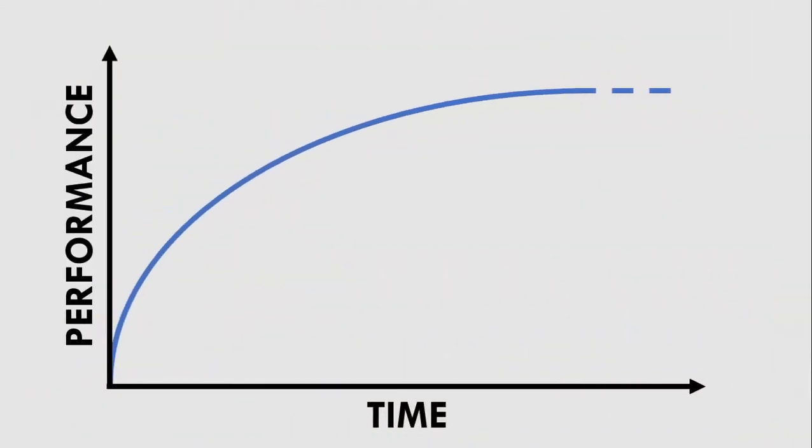Furthermore, loaded power training provides a variation to unloaded power training. This is important as we cannot always perform the most specific training at all times, otherwise performance will plateau eventually.